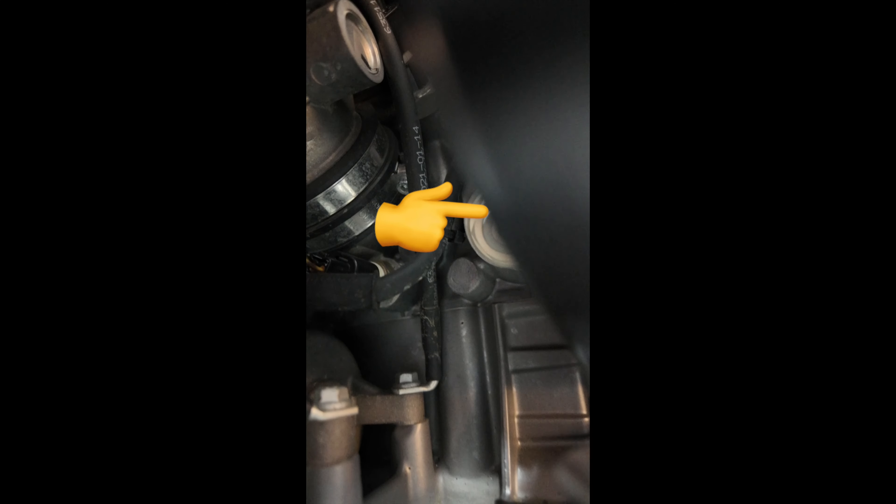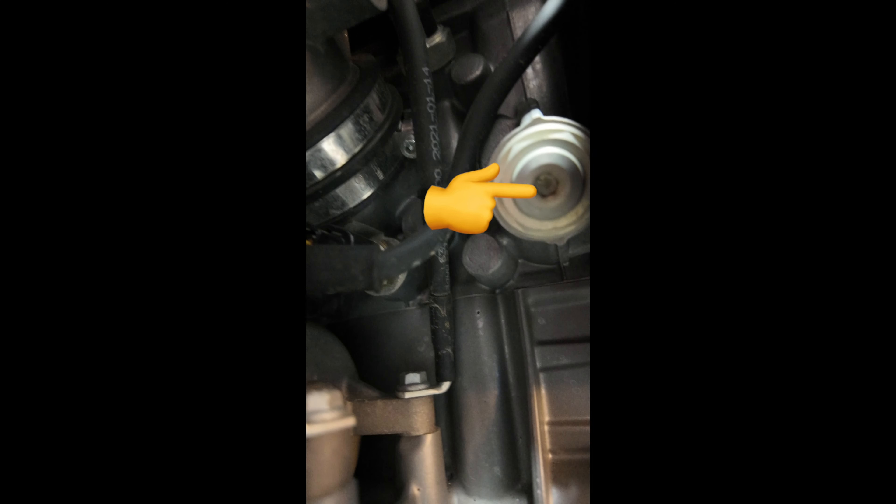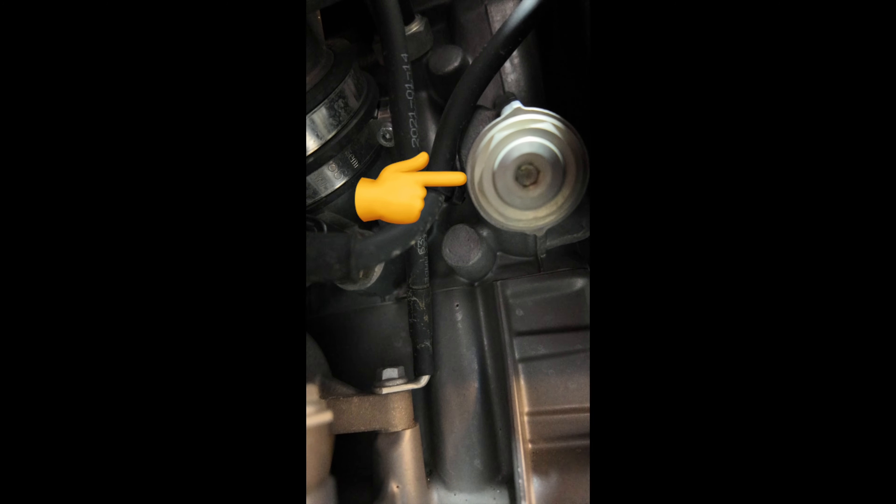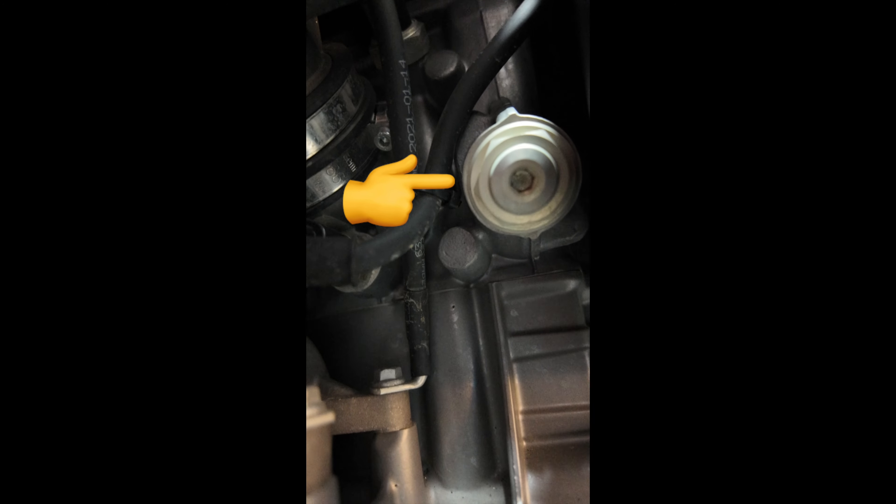Okay, back in the garage several days later. First, let me show you where the cam chain tensioner is situated. It's on the right side of the motorcycle, right underneath the gas tank. It is right there — that Allen screw head right there, and that screw there.